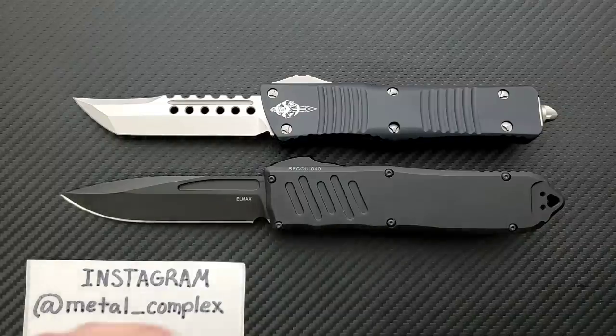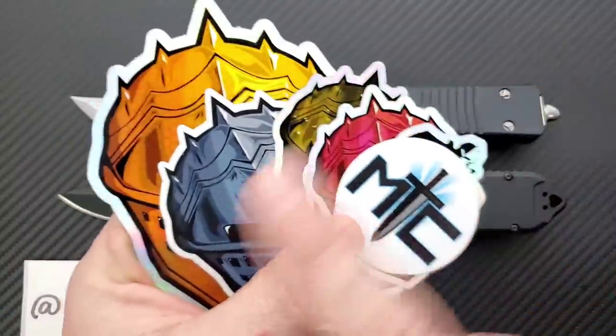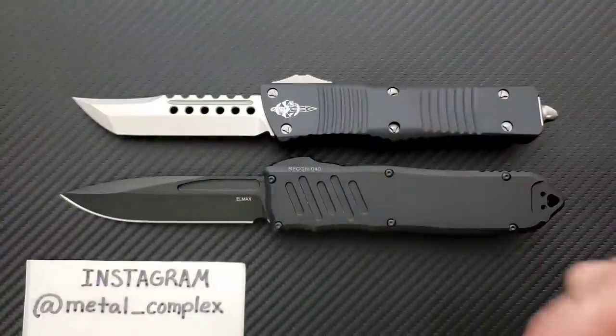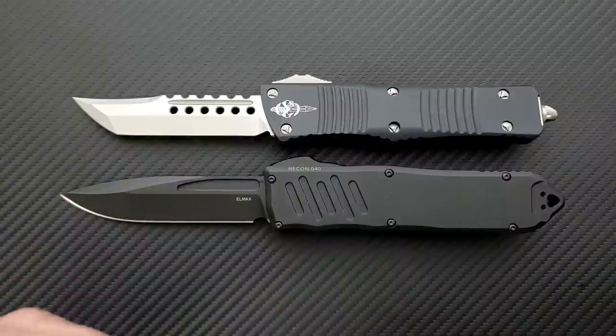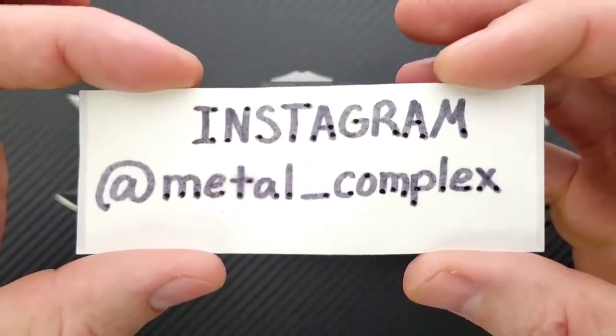Thank you so much to my generous patrons for supporting me right now. If you're enjoying the daily knife content on this channel and you'd like to support me and get your hands on some cool stickers and other benefits, there's a link for my Patreon right down in the description. And please be sure to follow me on Instagram at metal underscore complex.